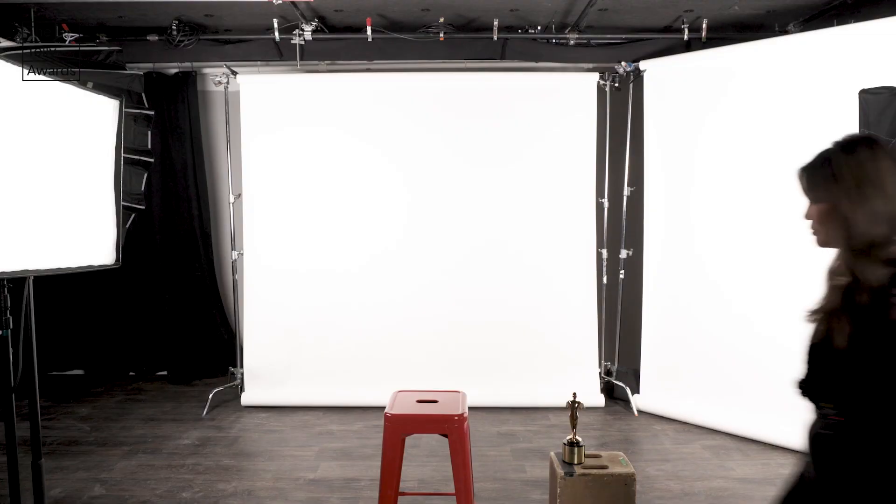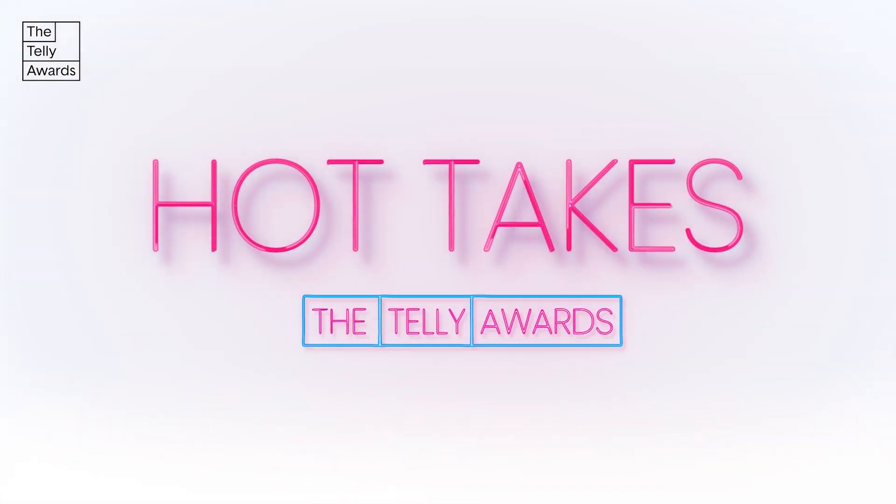Hey, what's up? I'm Steph. I'm a DP and gaffer, and today we're going to break down how I lit these interviews for the Telly Awards. I tested out my brand new Godox F600Bi on this shoot, so we'll also talk a bit about how that performed.